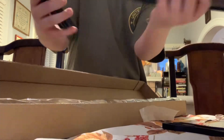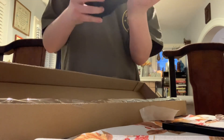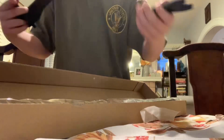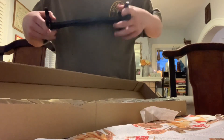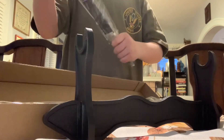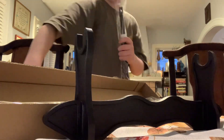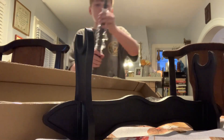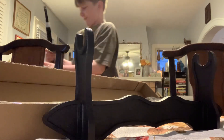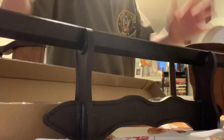So yeah, there's a stand, it's made of plastic but it's fine. I think that's how it goes on, both sides are the same though. There's the stand for it. Here is the blade - I'm gonna cut it out from the top. The blade's actually pretty big, it's nice, really good quality. I like it. I'll put that on the stand for now.